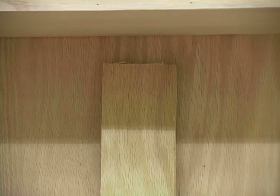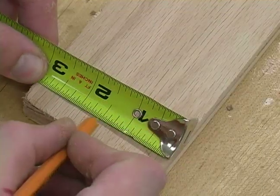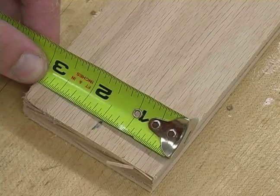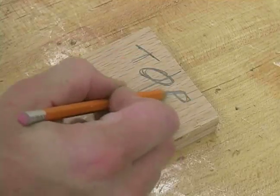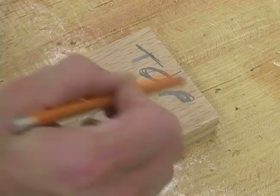I started by cutting out this 3-inch wide piece of scrap plywood. It's cut to just under 6 feet so it will fit inside my bookshelf. First we need to find the center of the board all the way along the length of it. You always want to make sure that you identify which side is the top, because if you flip them around then your shelves are going to sit crooked.